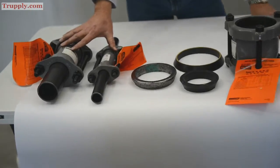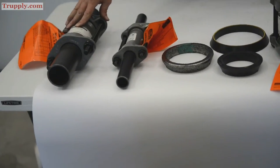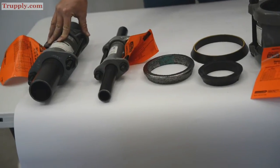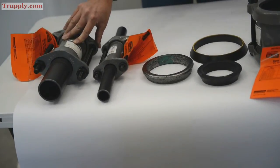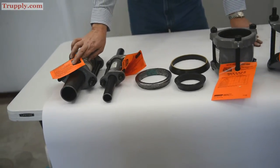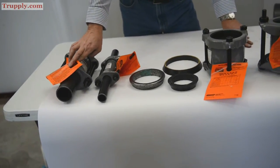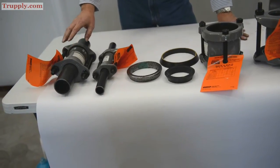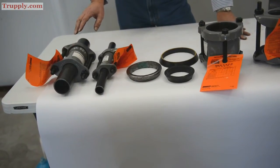Here are a couple of dresser couplings with the pipe already put together — this is basically what it will look like once everything is assembled. The big thing to remember is to follow the instructions, which come with every single dresser coupling that is sold.